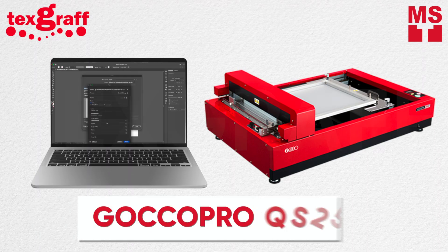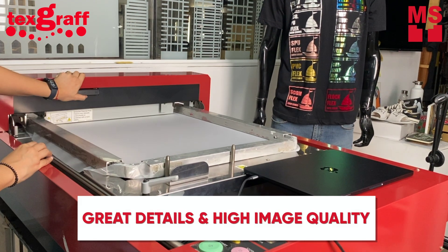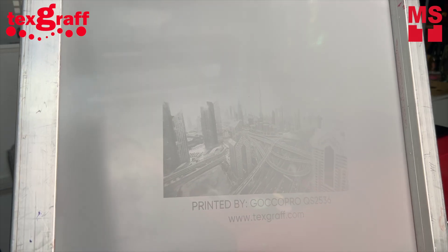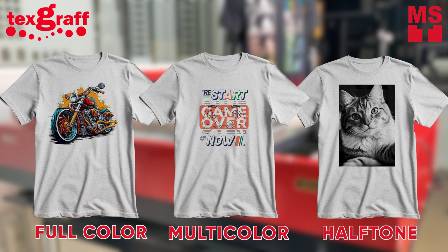Gokka Pro QS2536 is capable of reproducing photographic images with great detail and high image quality than conventional screen printing, with no need for previous experience. Its high positioning precision is suitable for full color, multi-color, and halftone screen making.